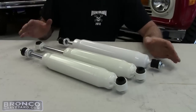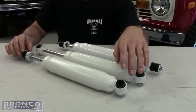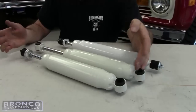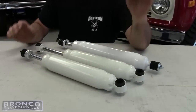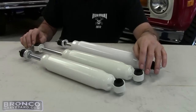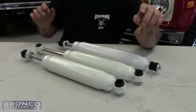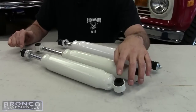Most Broncos use the loop-stake in the front from 66 to 96, same thing with the 78 to 96 Bronco and 80 to 96 F150. Your later trucks in the rear — after 67 all the Broncos used a loop-loop in the rear, while your earlier 73 to 79 F150s use a loop-stake.